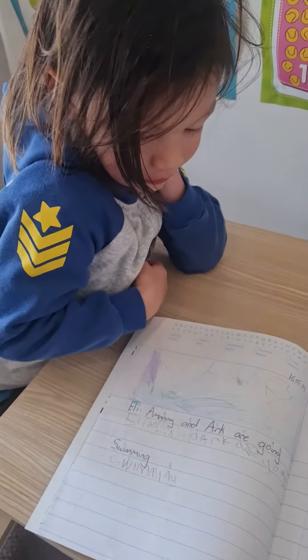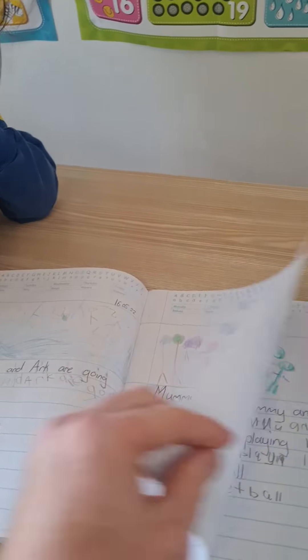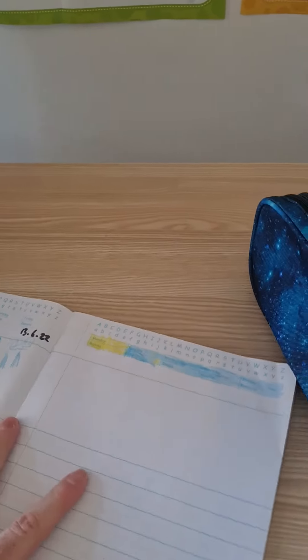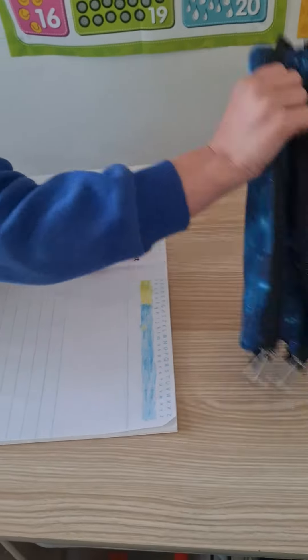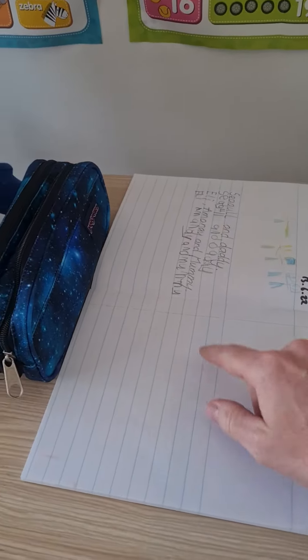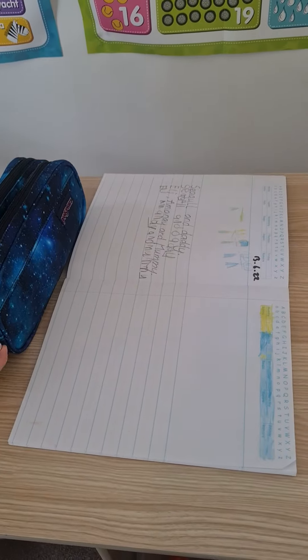So today, you're going to draw a picture, and then we're going to write a story. So we're going to draw a picture in here, using the colours in here. We're going to draw a picture, and then we're going to write about it.